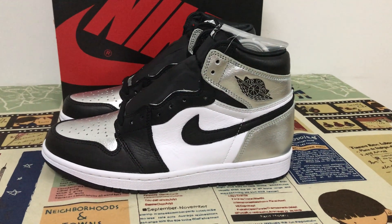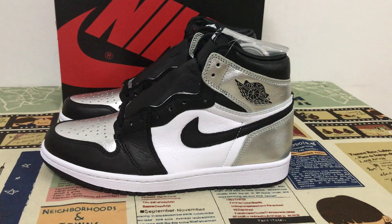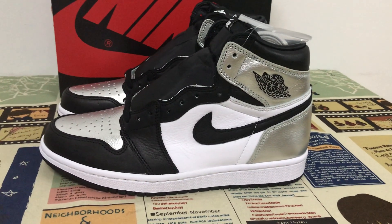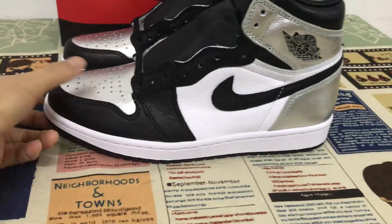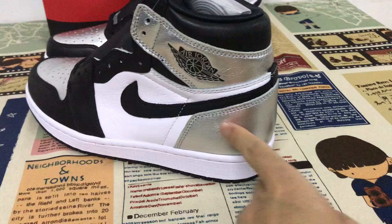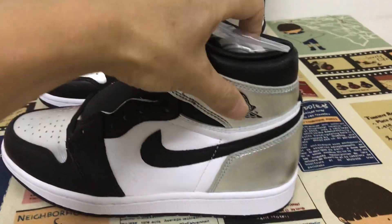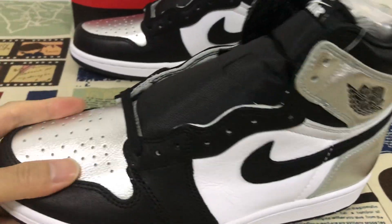Hello friend, let me show you the new shoes — Jordan 1 High Silver Toe. We can see the shoes feature the silver toe, the back tab is silver, and the color throughout is silver material as well.